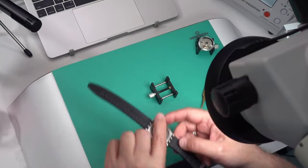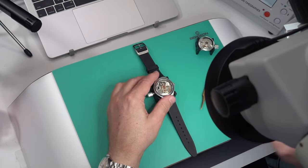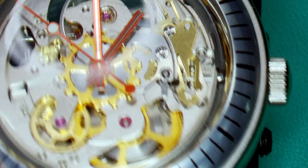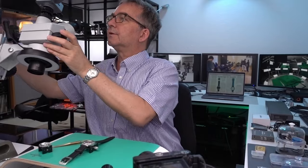Anyway, I think that's a cool way to get used to thinking about how a standard watch movement works if you're learning.